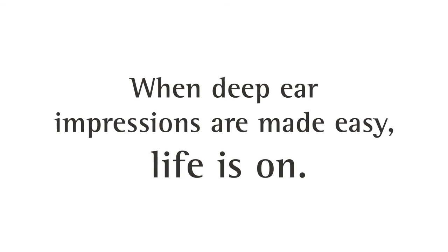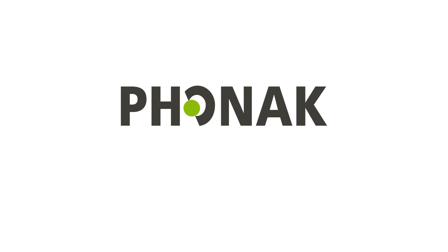EasyView OdaBlock. When deep ear impressions are made easy, life is on. Phonak. Life is on.